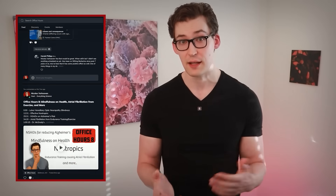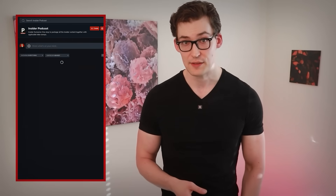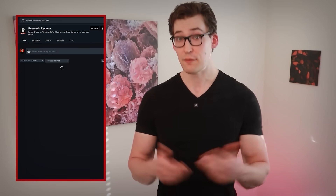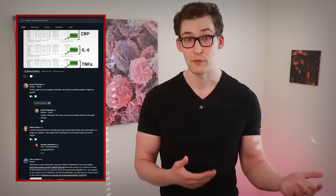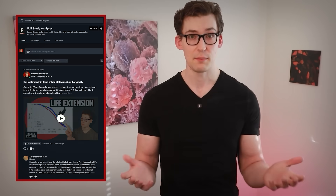By the way, there's a similar, more sensitive test that can also offer information on plaque in the arteries, but it requires a bit more planning. I have a step-by-step guide that I've released on how to do it — it's included with the Physionic Insiders if you're interested. Physionic Insiders also comes with a ton of videos and templates on improving your cardiovascular health, not to mention the podcast, private community, and more.